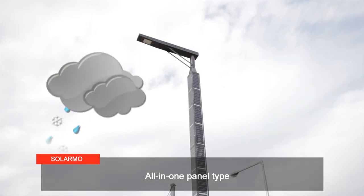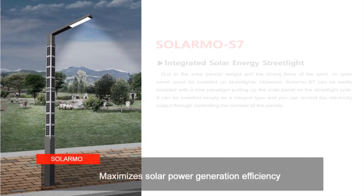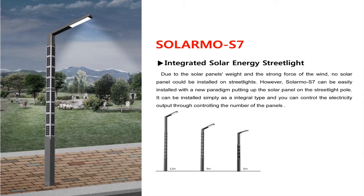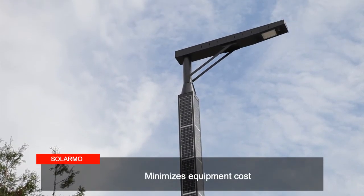You can install panels on its three sides, maximizing solar energy generation efficiency. Not only can it be installed on any type of streetlight or location, but you can also adjust the number of panels according to the power supply. So you don't need to replace the entire streetlight, helping you to minimize equipment costs.